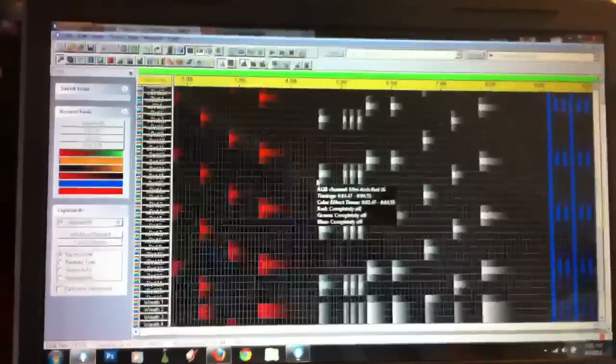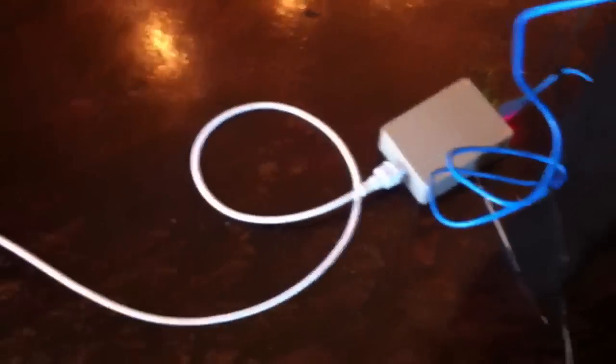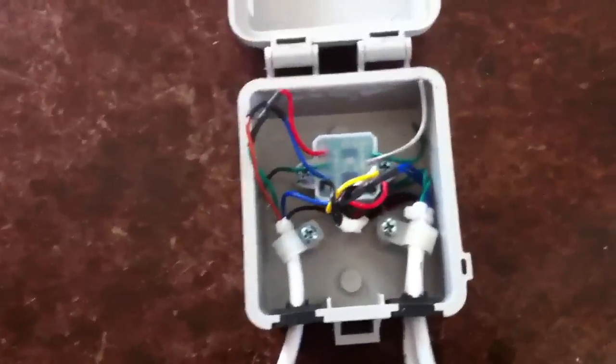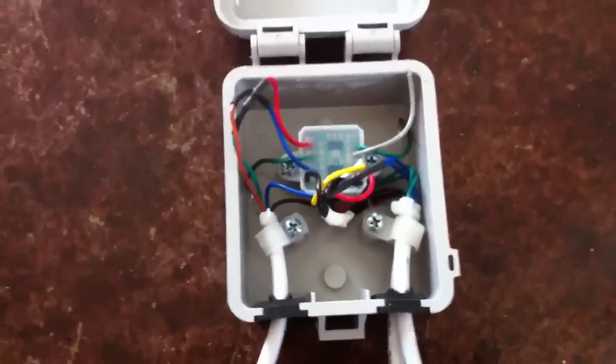This is a follow-up to my last video, just showing another option with these little protocol converters. I'm running the same basic setup as before — I have my Lynx DMX dongle on the computer running down one of the extensions, going through my blender with my 12-volt supply and then into one of these little $16 protocol converters.